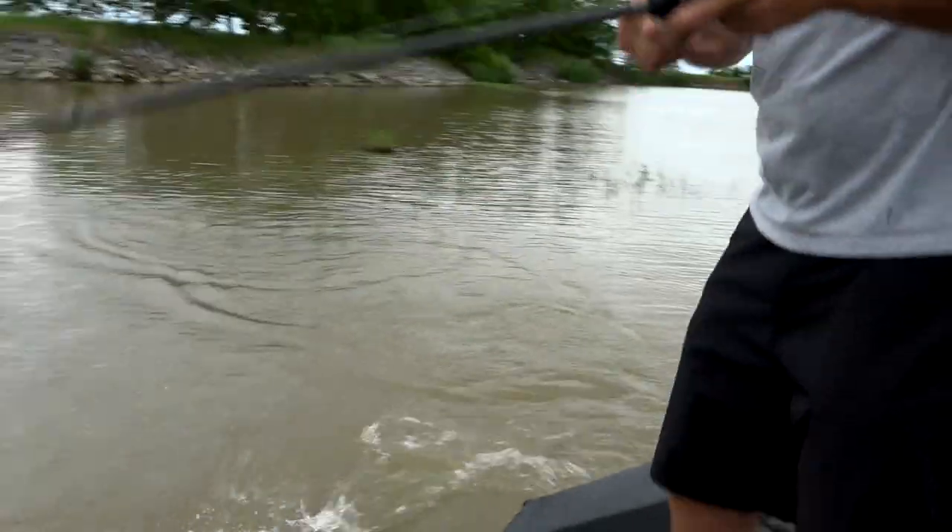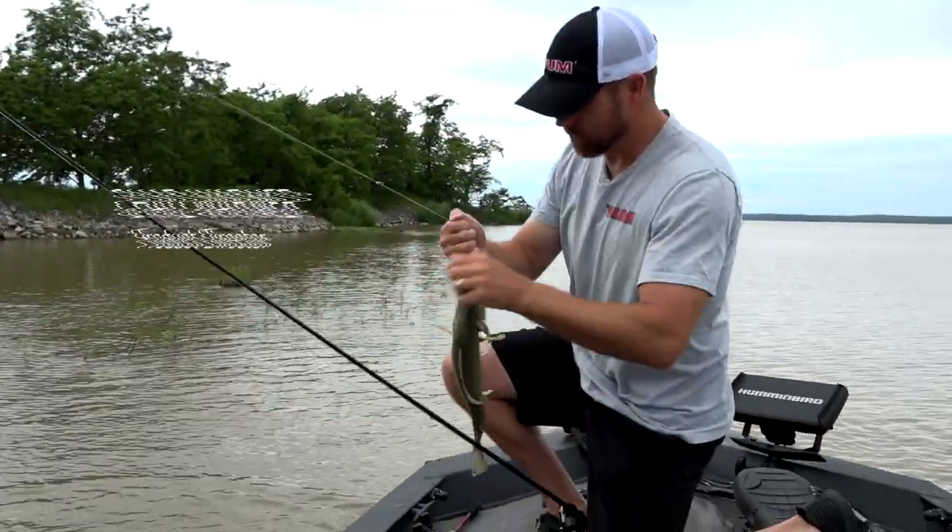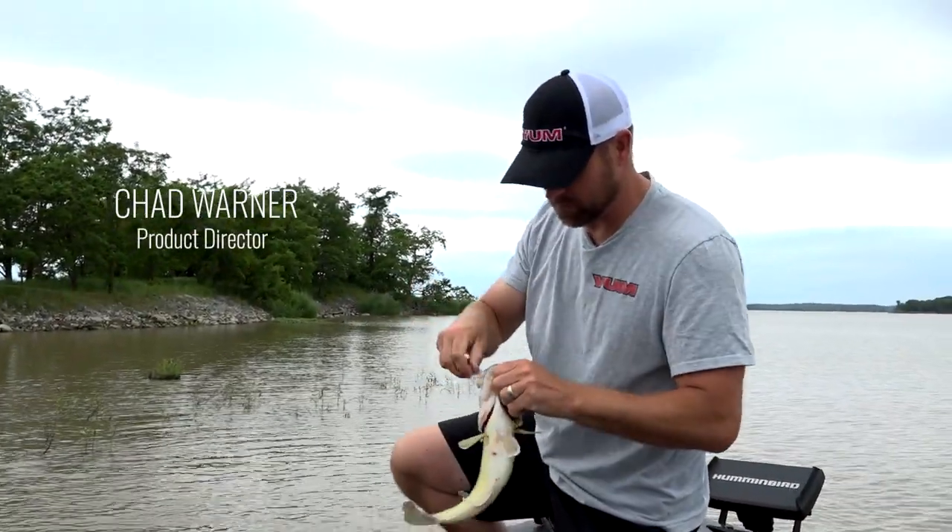50 pounds, that boy sucked that thing down! That bite is so fun. I got my pulls down. They're all fun like that, especially when you're swimming a bait through the grass.